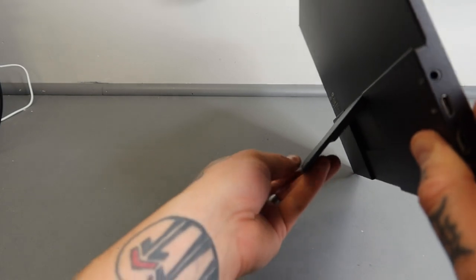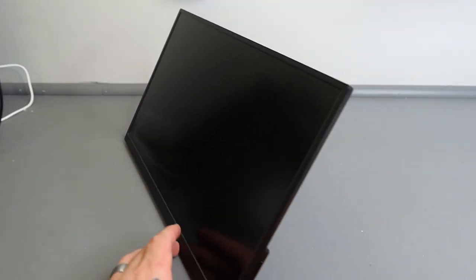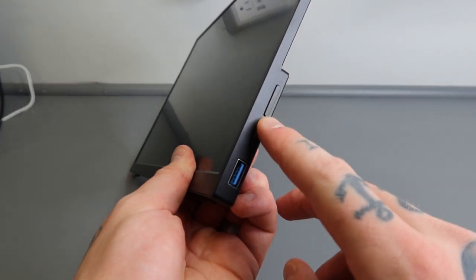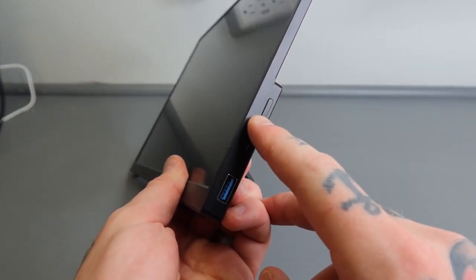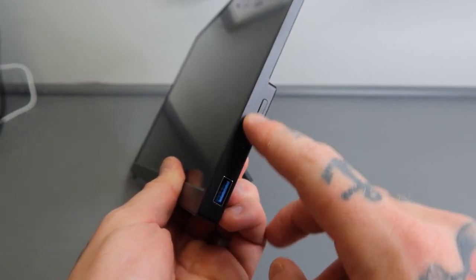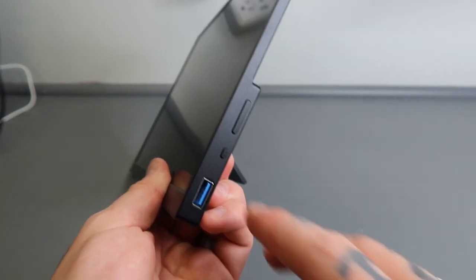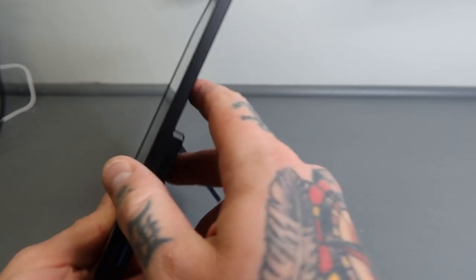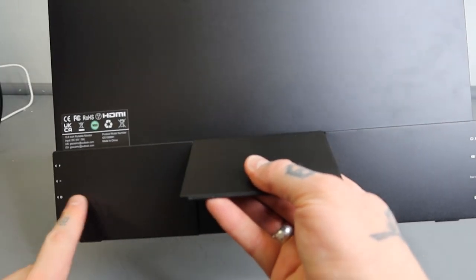The bottom of the kickstand is rubber, so it grips nicely but also enables a controlled slide on a desk, which is great. Over on the right-hand side, we have a larger button at the top to navigate different menu options — you can adjust brightness, volume controls, and more. Right below that is the power button, and then we have a USB 3 port. Everything is easy to access, and the back is labeled with icons showing what each function is used for. Now I'm going to connect this to my gaming PC and play some games to test the performance.